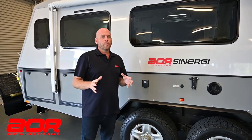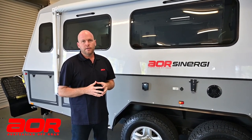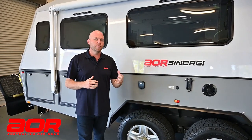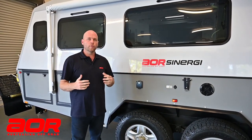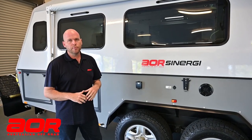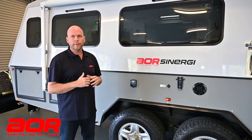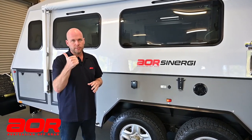Well there you have it — a quick whip around the new AOR Synergy. If it's something that interests you, or any of our other trailers from the little Sierra ZR through to the Aurora and especially the new Synergy, please contact our sales team today. I'm sure the guys will be happy to help you and talk to you about your trailer needs. Thanks guys, take care.